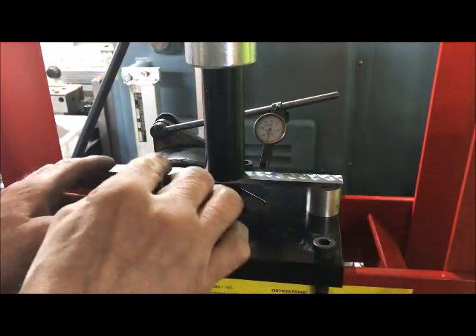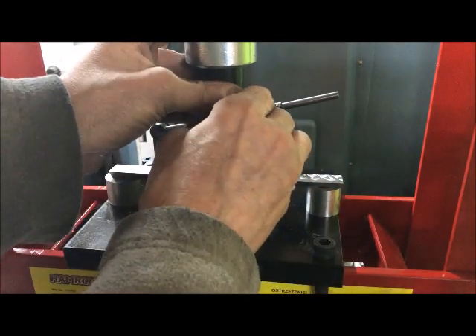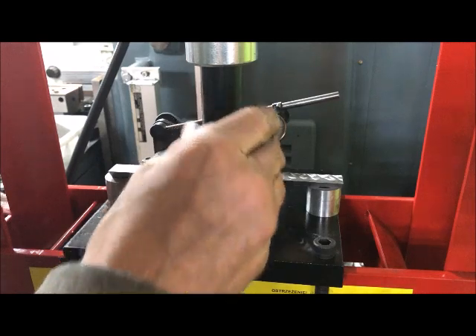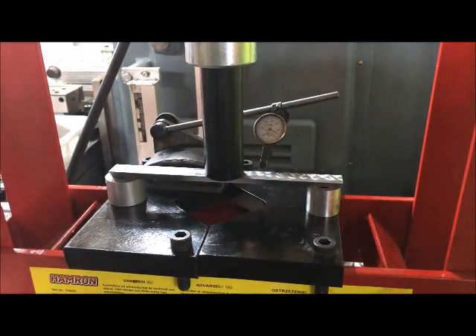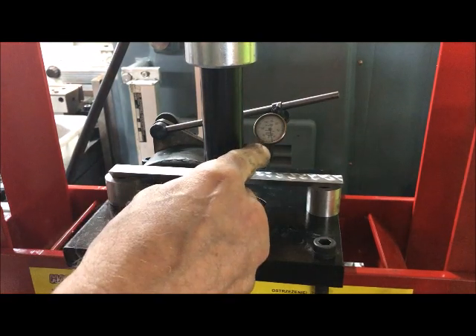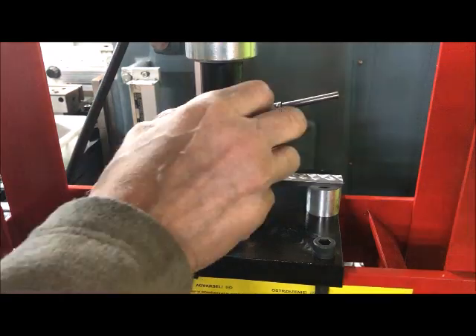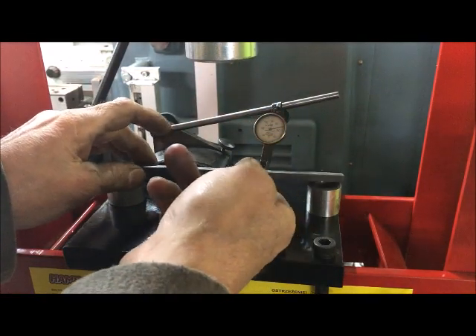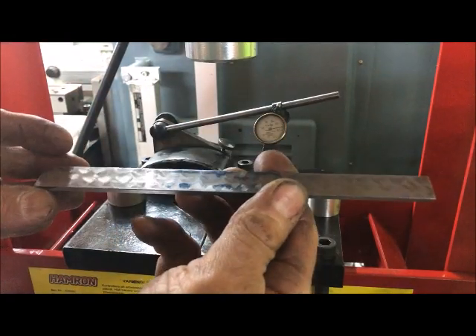The gib was a little bit bent, high in the middle, so that's what I'm trying to rectify here. I'm going to bend it down a little bit - that's why I also have the dial there, to see how much I'm bending it down. Take it slow and easy, hopefully ending up with a flatter gib.